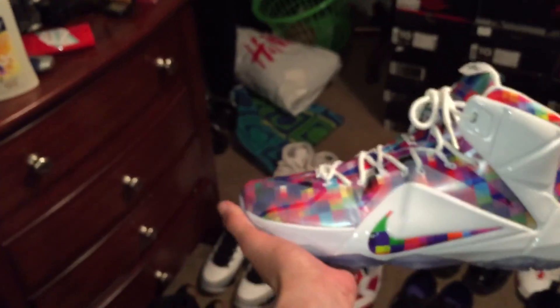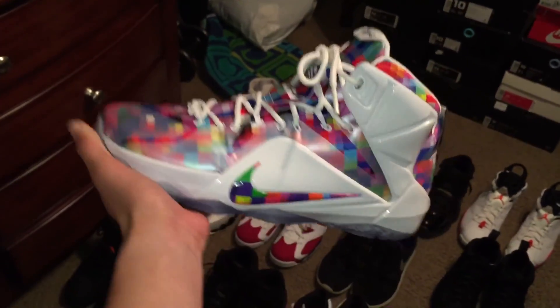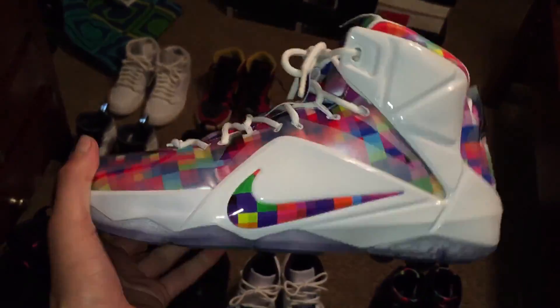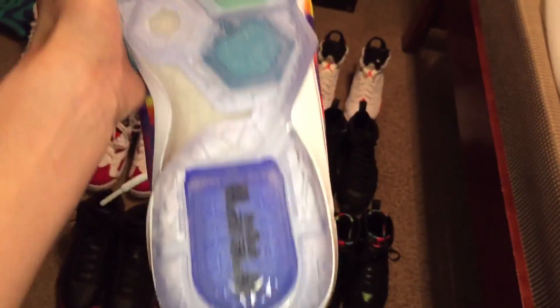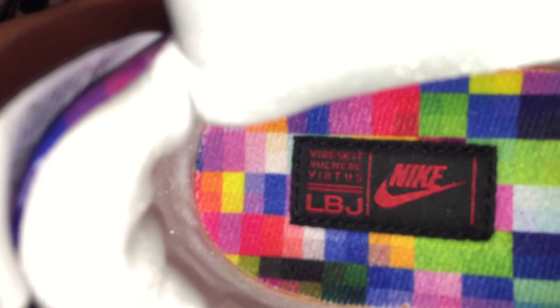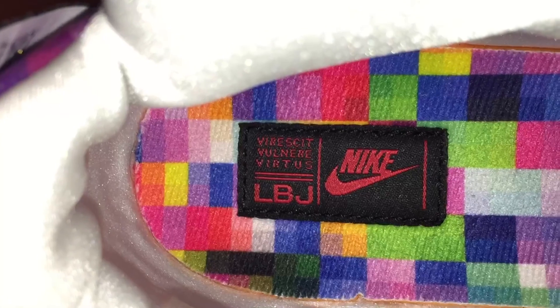My last shoe is my first LeBron ever — one of my first shoes that's not a Jordan or a foam. These are the LeBron 12 prisms. Got these when they released last week. I've worn them two times and cleaned them up. You can see the insole — it's nice how it's stitched in there. LeBron 12 prisms.